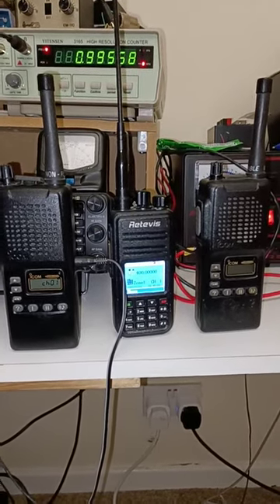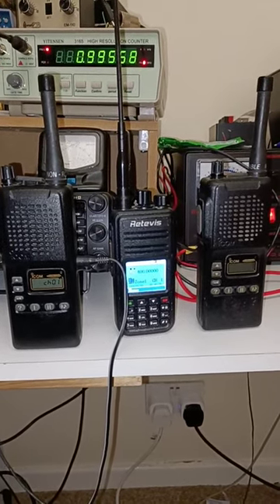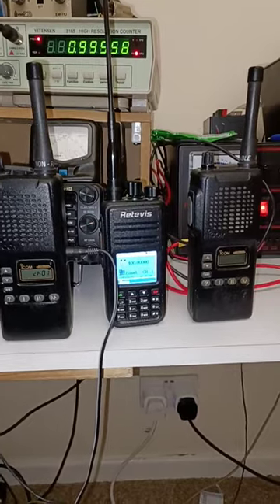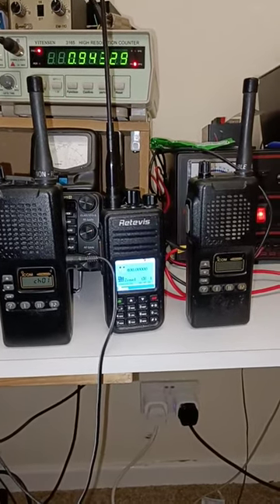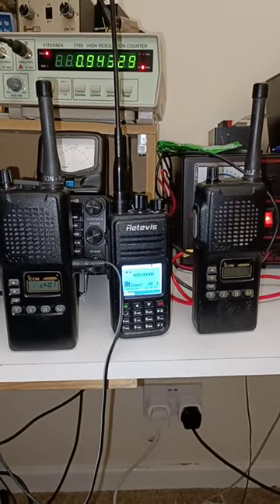There's a Retavis with no code plug, and the person that had it couldn't program it. So the easiest one I'm thinking is going to work is the Retavis. It's an RT3 — not to be confused with the RadioTone RT3 network radio.